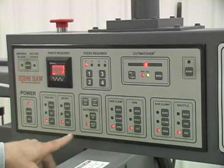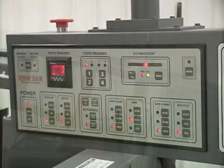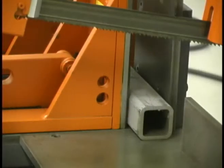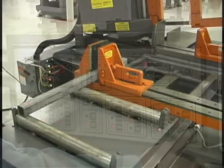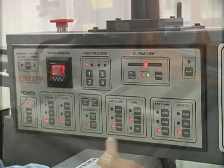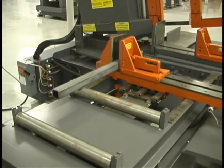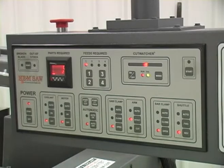Once it's powered up, you can do manual things. We can raise the arm, close the vise, open the vise, move the bar speed forward, retract, turn the motor on, and all of those functions.